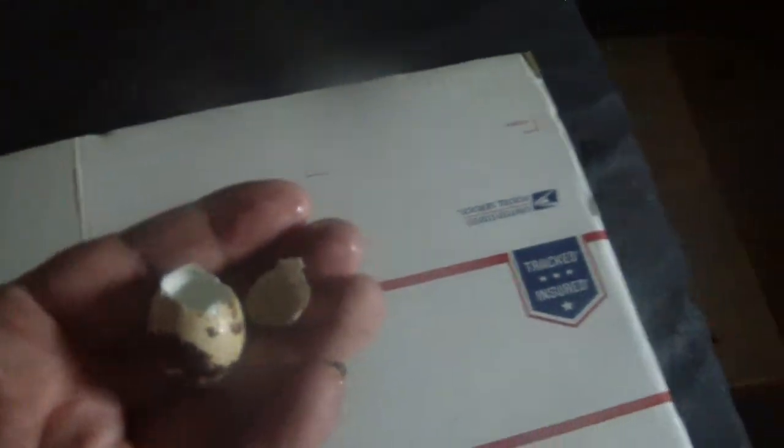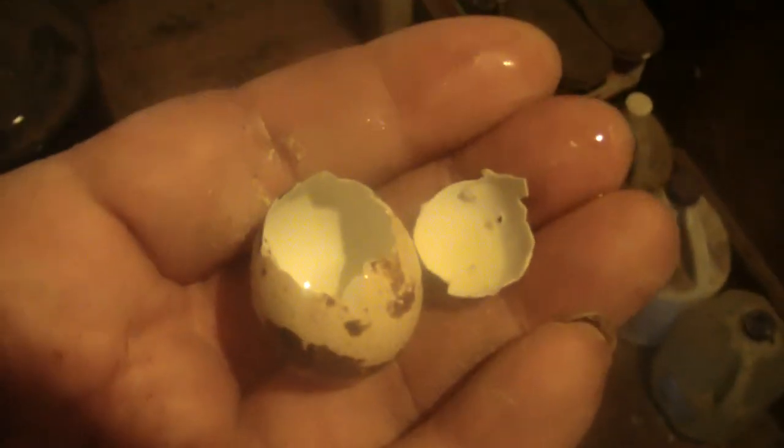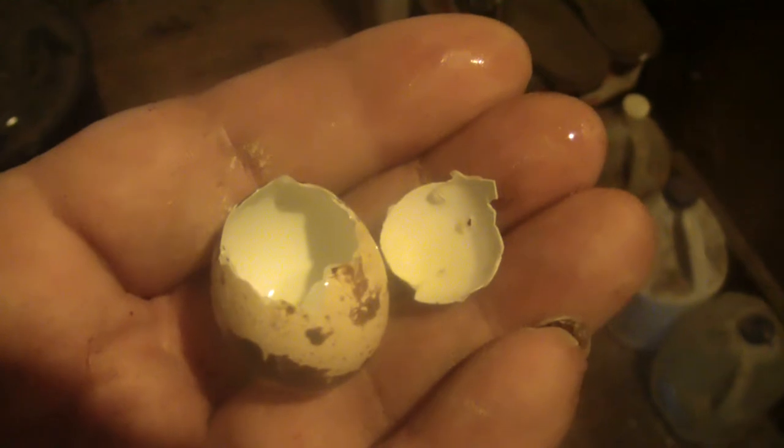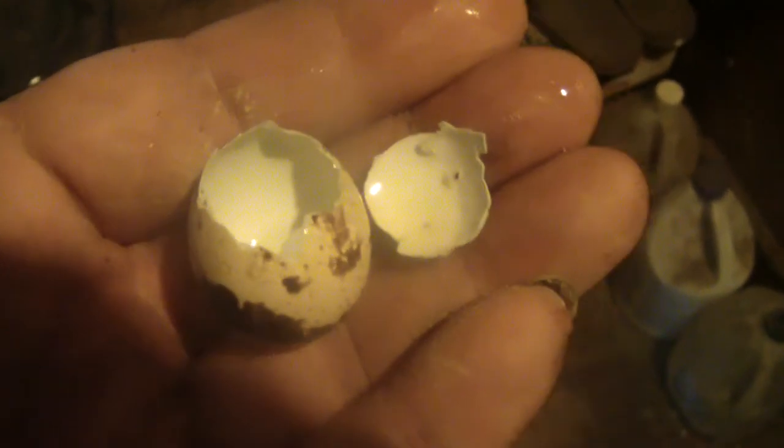I don't want it. There really isn't much of a mess. You swallow it and it's gone. I chew the yolks because I like the way they taste. Some of you may not like the way they taste, so you can fry them, scramble them, poach them, boil them. Anything you can do with a regular egg, you can do with a quail egg. But any time you cook it, it will cost you nutrition.